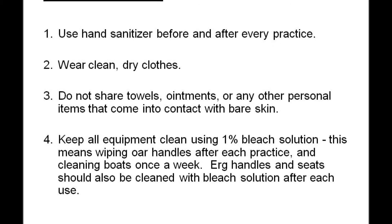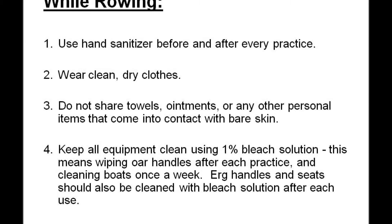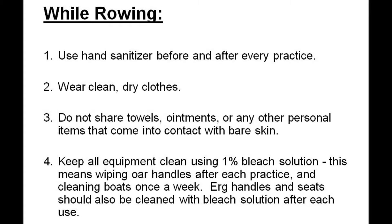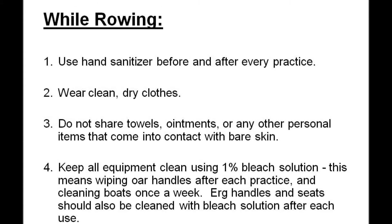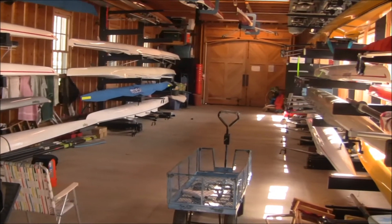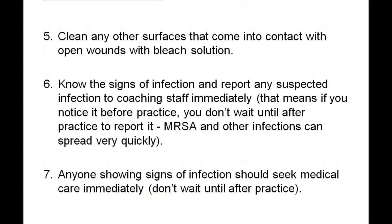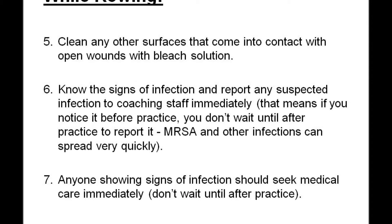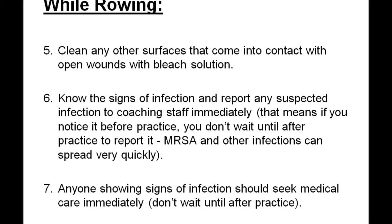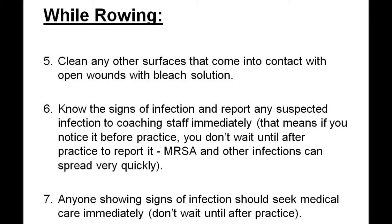Use hand sanitizer before and after every practice. Wear clean, dry clothes. Do not share towels, ointments, or any other personal item that comes into contact with bare skin. Keep all equipment clean using a 1% bleach solution — this means wiping oar handles after each practice and cleaning boats once a week. Erg handles and seats should also be cleaned with bleach solution after each use. Clean any other surfaces that come into contact with open wounds with a bleach solution. Know the signs of infection and report any suspected infection to coaching staff immediately. If you notice it before practice, don't wait until after practice to report it.